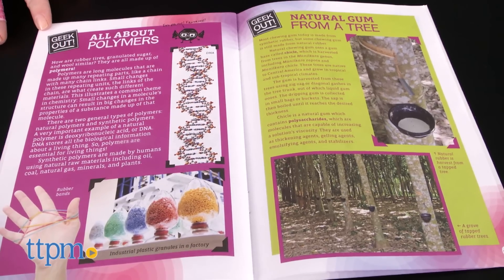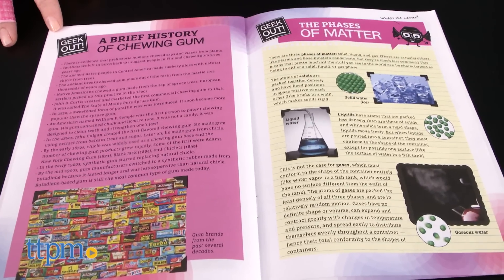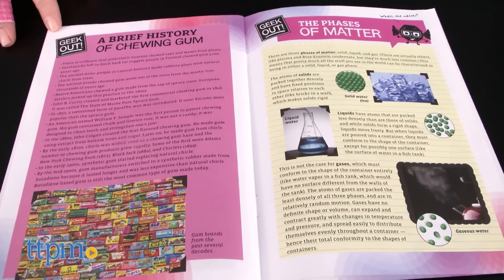The instruction booklet also includes more information about polymers, natural gum from trees, the history of chewing gum, phases of matter, and the chemistry of sugar crystals.